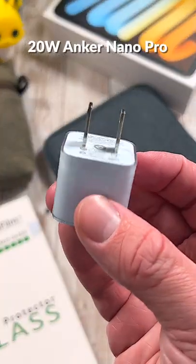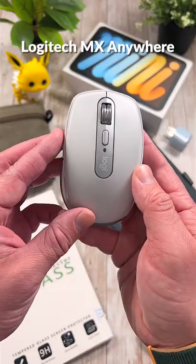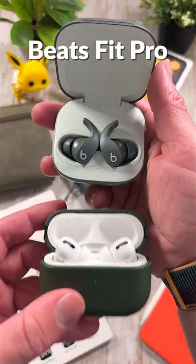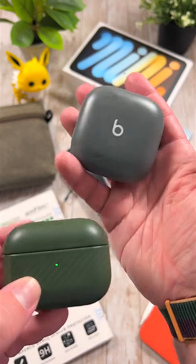Up next is the 20W Anker Nano Pro. This tiny little nub will fast charge your iPad Mini in no time. If you need a mouse, I love the compact yet productive Logitech MX Anywhere. For headphones, I recommend the Beats Fit Pro or the AirPods Pro. They are both excellent earbuds that sound great and work seamlessly with the iPad.